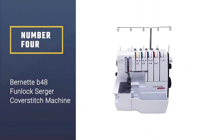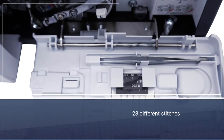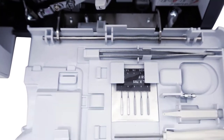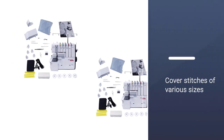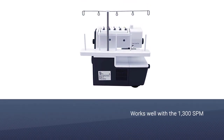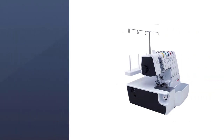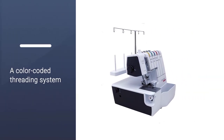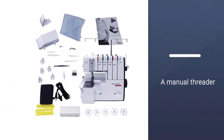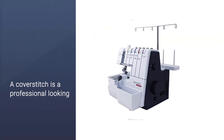Number 4: Burnett B48 Fun Lock Serger Cover Stitch Machine. Burnett is easily one of the most reliable you can choose, helping you make over 23 different stitches, including cover stitches of various sizes, combo stitches, chain stitches, overlock stitches, and more. This works well with the 1300 SPM — a fantastic speed that lets you produce stitches in little time. With a color-coded threading system, a manual threader, and a mechanical threader for the lower and chain loopers, it allows straightforward operation every time.